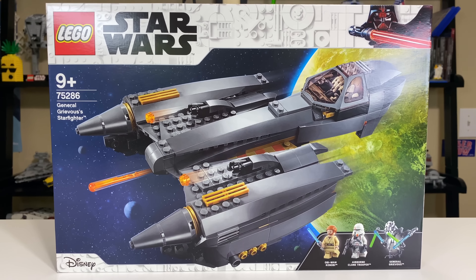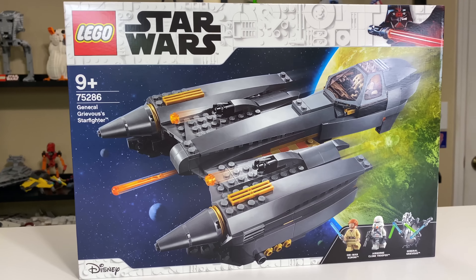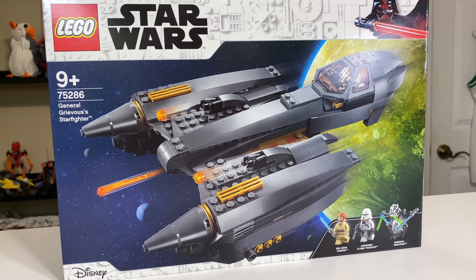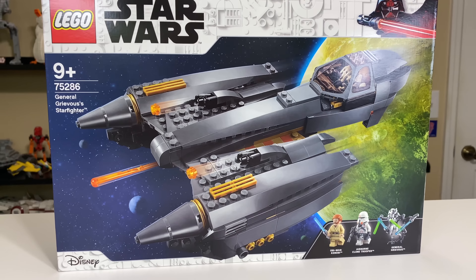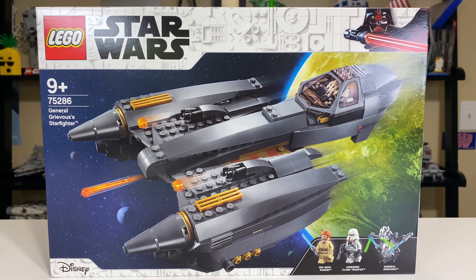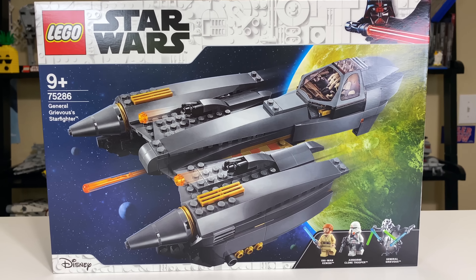Speaking of that price tag, this has been touted as perhaps the most overpriced LEGO Star Wars set ever. It definitely under-delivers in quite a few areas, including value, in my opinion — just having seen all the pictures. But of course we'll go through that and get a real feel of it as we build it and look at it in the flesh.